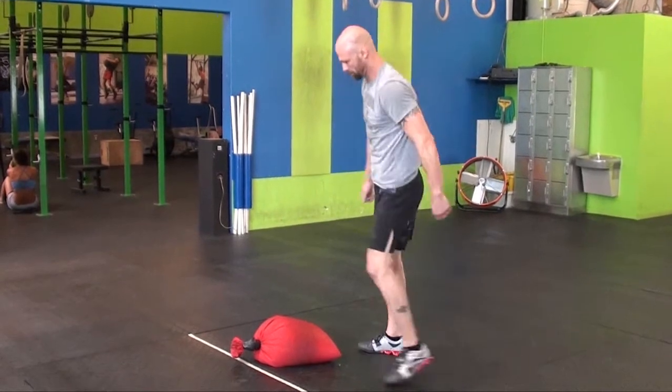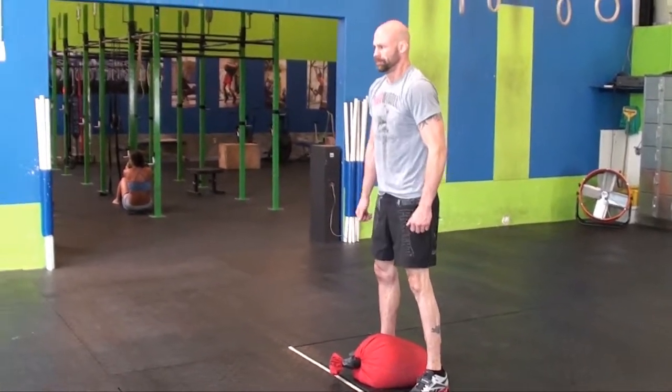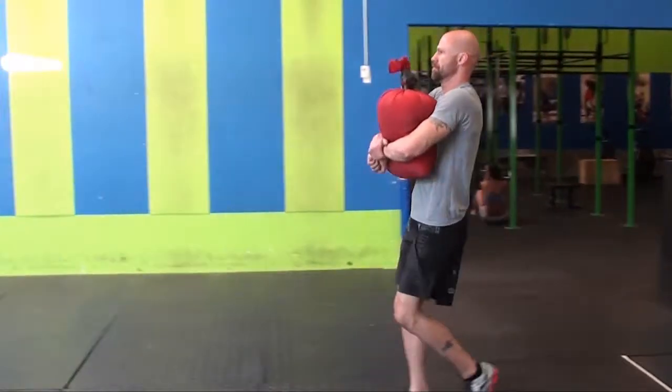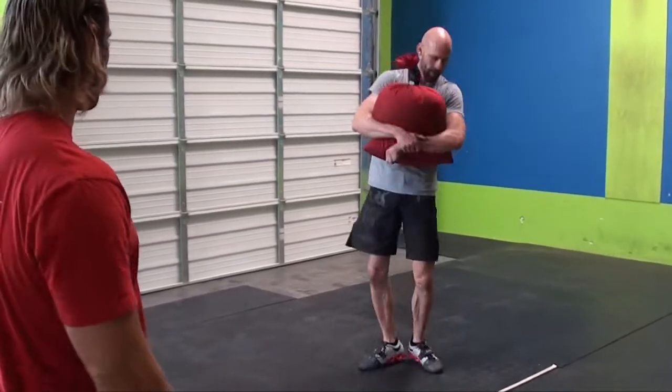After he's done nine burpees, he can start his next set of sandbag carry — carry all the way down 50 feet and stop. He'll continue that way: 150 feet of sandbag carry followed by nine burpees for six minutes. This is workout four, Hypoxia, for the Summer Strength Showdown.